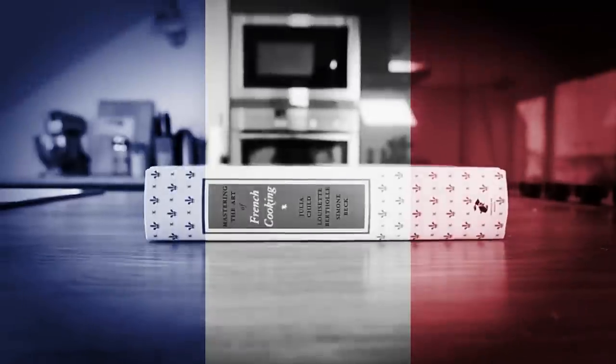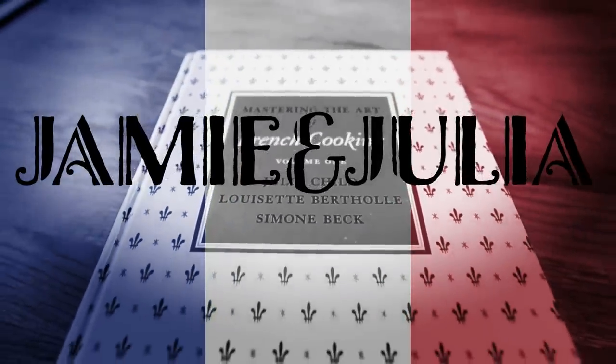On the menu today: Julia Child's tuna recipe. Not this. Welcome back to Jamie and Julia. Bon appétit. So here we are in the kitchen with my book, Mastering the Art of French Cooking from Julia Child. It's the first one, and I'm going to go with this tuna recipe today.